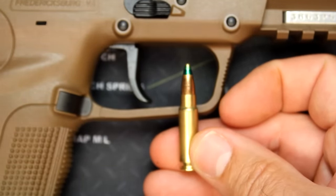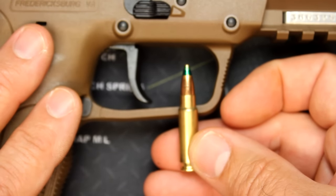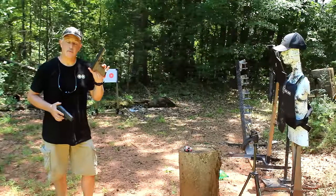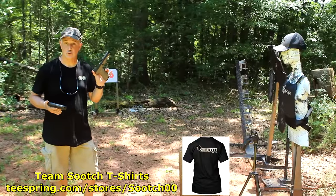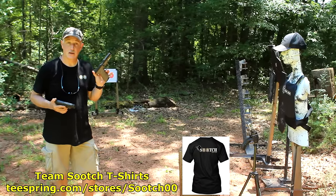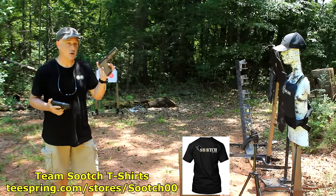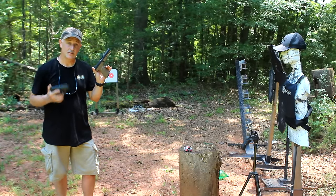With the frame of this pistol, it's a pretty large pistol even though it only weighs about 21 ounces unloaded. The 5.7x28mm is supposed to defeat level 2 body armor — body armor for handguns. We're going to shoot with a 9mm out of this Walther P99, and then we're going to shoot the 5.7 and check to see if they penetrate.